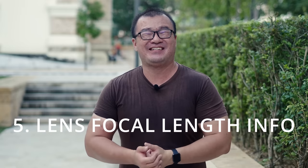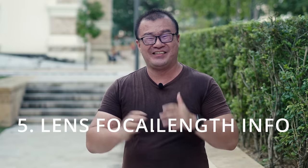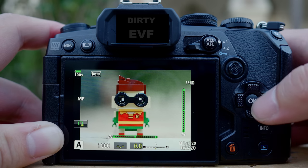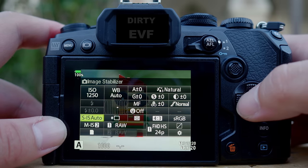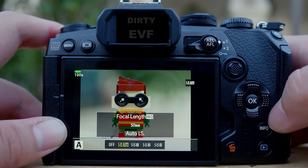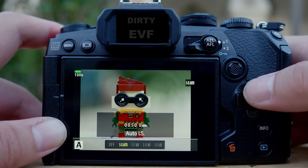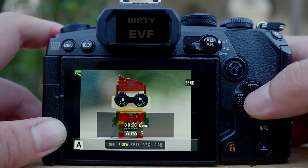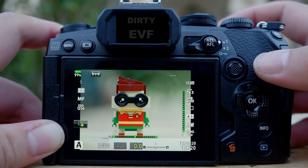Tip number five: lens image stabilization settings. Because you're using a manual lens, there's no communication between the camera and the lens, so the camera doesn't know what the focal length of the lens is. It's very important to tell your camera the focal length so that the in-body image stabilization of your Olympus cameras will work effectively. To change the focal length, press OK to activate the super control panel, find the image stabilization setting, go in, then you see focal length. Press info and change the focal length — I'm using the Kamlan 50mm f/1.1 so I'll change this to 50mm. Then the image stabilization will work effectively for this lens.